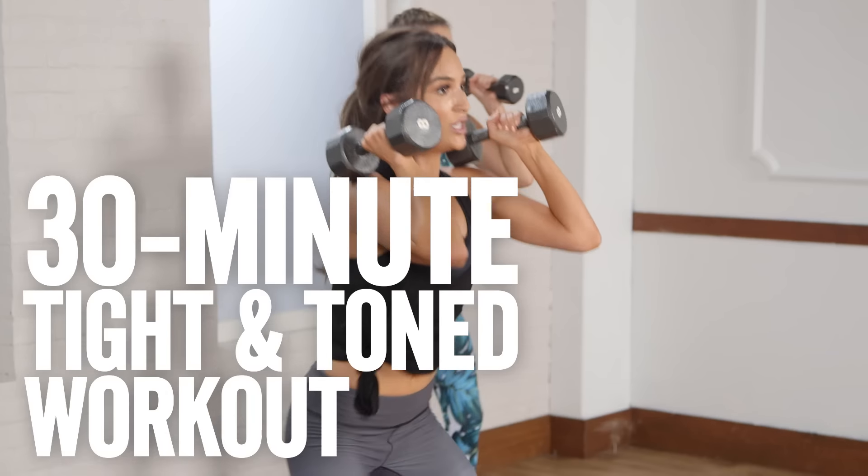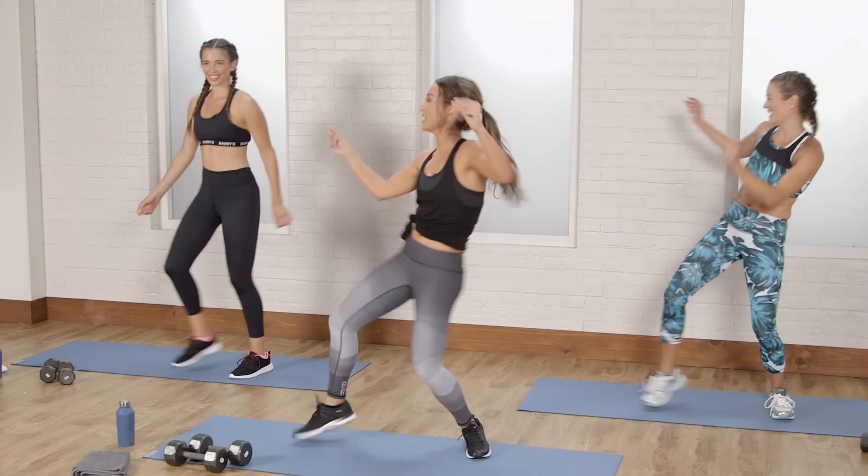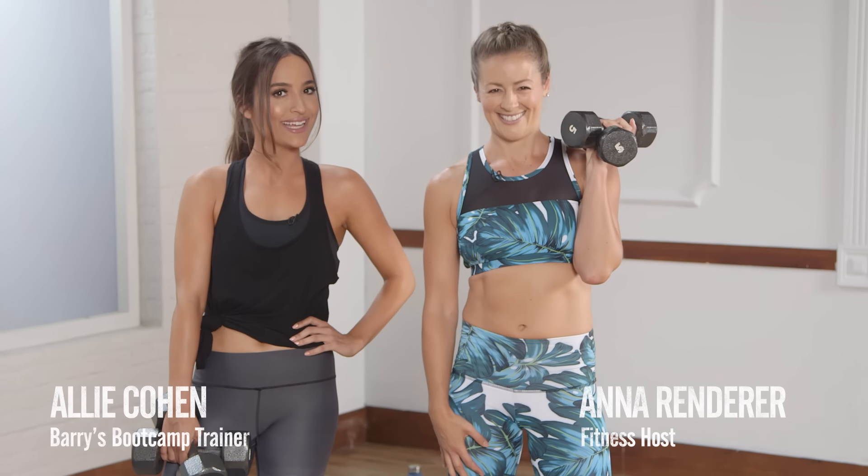Get ready to tone your entire body with this cardio and strength training workout with Barry's Boot Camp's finest trainer, Allie Cohen. Grab a set of medium weights and get ready to sweat.